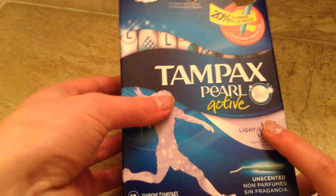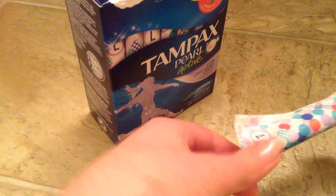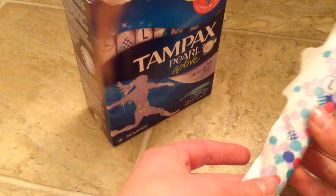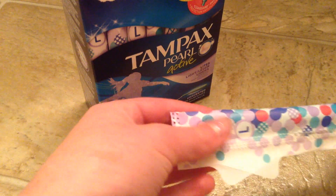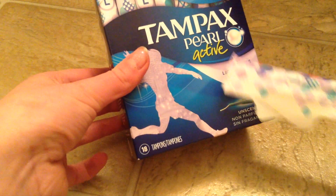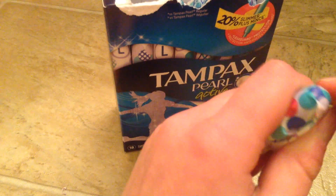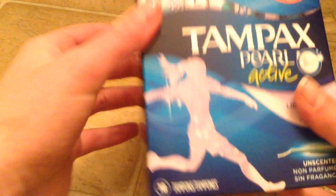Starting off, I have some Tampax Pearl Active Lights. I don't know if they sell compact ones of these. They actually haven't ever sold lights at my local Walmart, which is usually where I get my period products. I went there a few weeks ago looking for light tampons just because the last day of my period is usually really light, and I couldn't find any. The only lights they have are these in an 18-pack, so I got some of these. They are absolutely tiny compared to what I'm used to. I bought these yesterday, so there's 18, and here are the instructions.